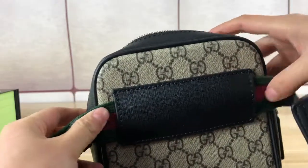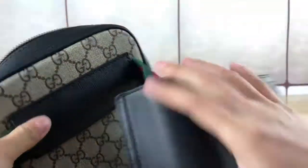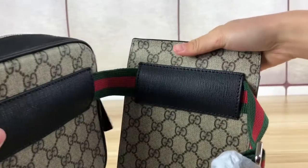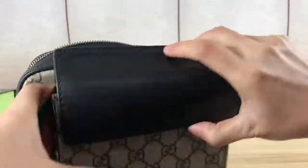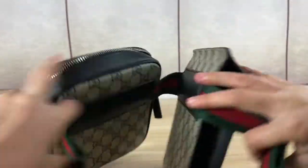Check the other side — this is the design. The inside is all black, real leather material.